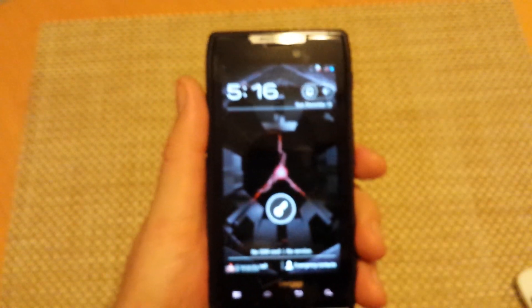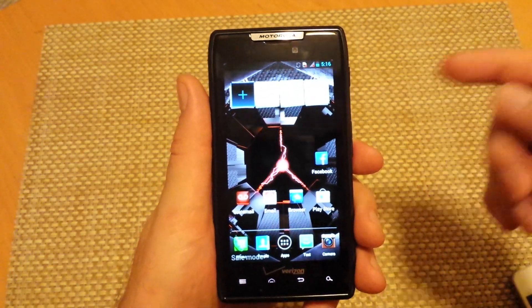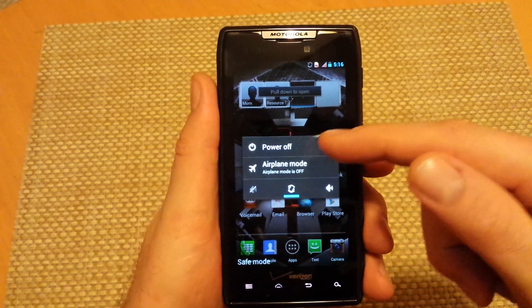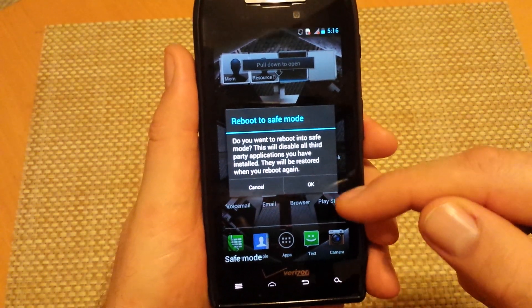Now the second way to get it into safe mode is, say for example, if the phone is actually turned on and you want to put it in safe mode or reboot it in safe mode. Press and hold the power key and then once you have your options, power off options, tap and hold on where it says power off. And then you can actually select ok if you want to reboot it to safe mode.